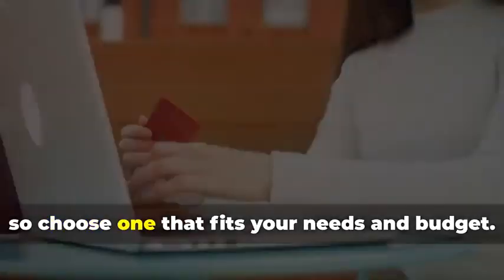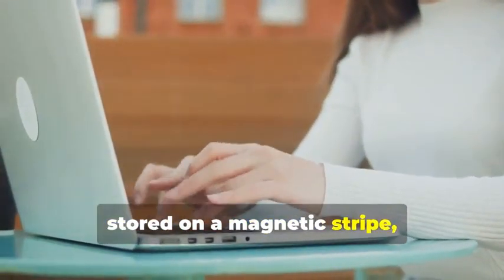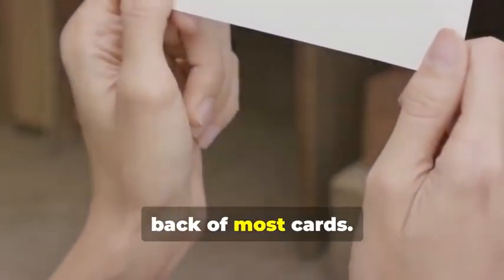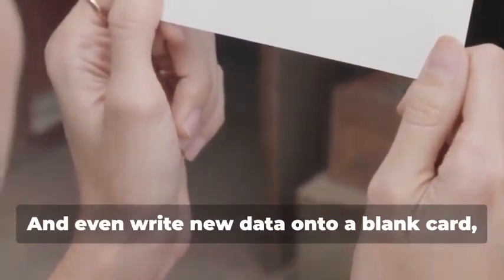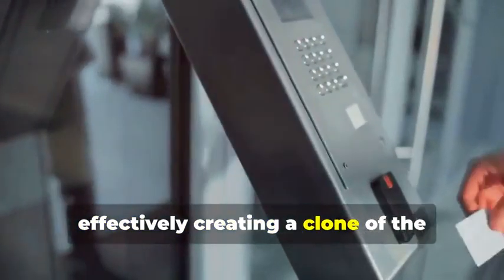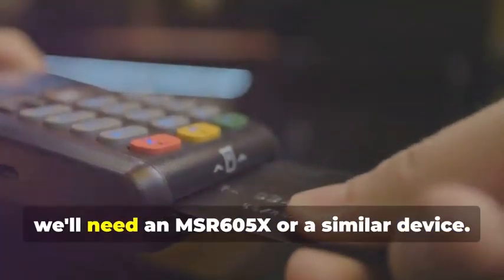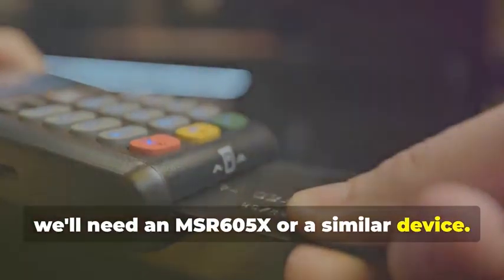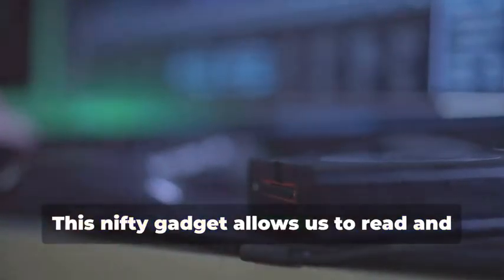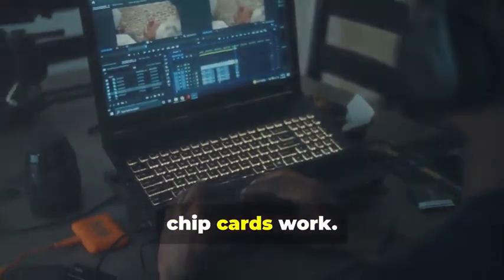They come in various models, so choose one that fits your needs and budget. They allow you to read the information stored on a magnetic stripe — the black strip you see on the back of most cards — and even write new data onto a blank card, effectively creating a clone of the original card. Next up, for chip card cloning, we'll need an MSR605X or a similar device. This nifty gadget allows us to read and analyze the data transmitted between a chip card and a card reader — a crucial tool for understanding how chip cards work.